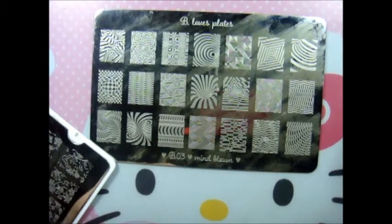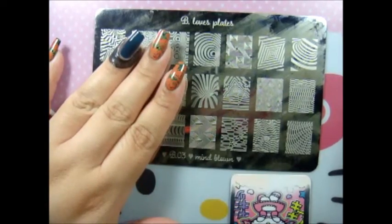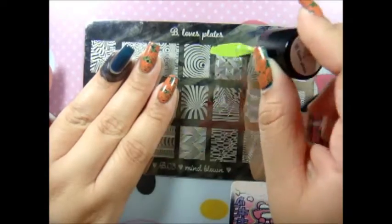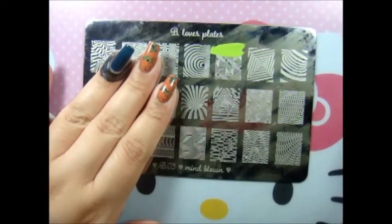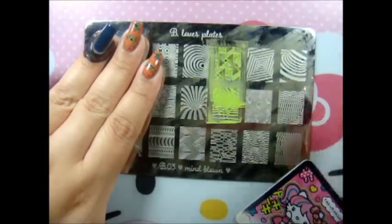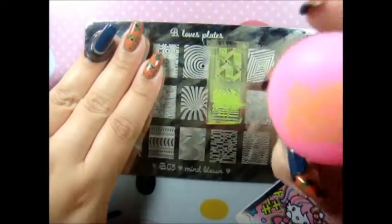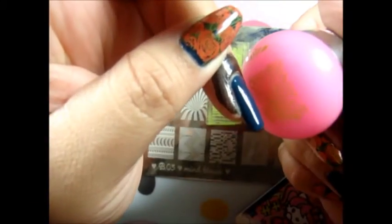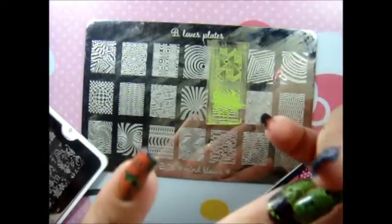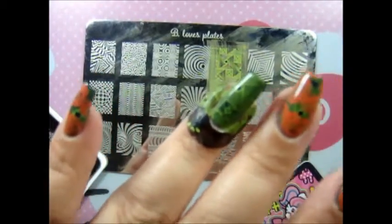Hopefully this video doesn't take too long. I'm so excited with my new desk! Then you apply it to the nail like that — so there you go, you have the image right there.